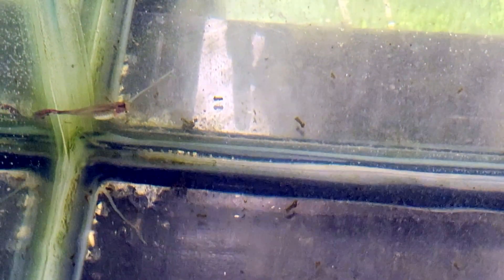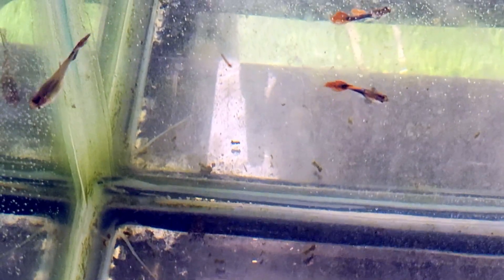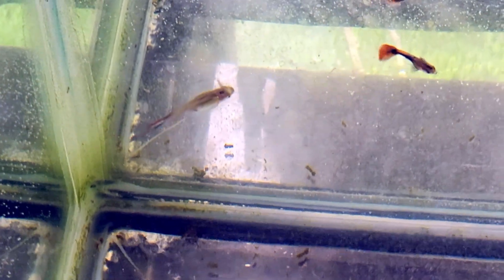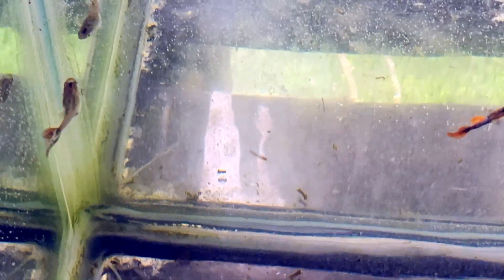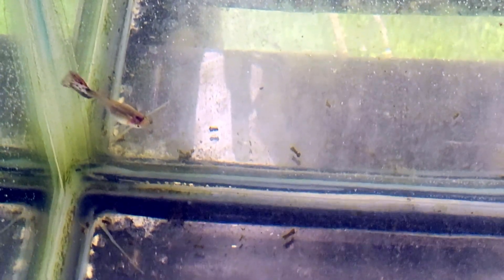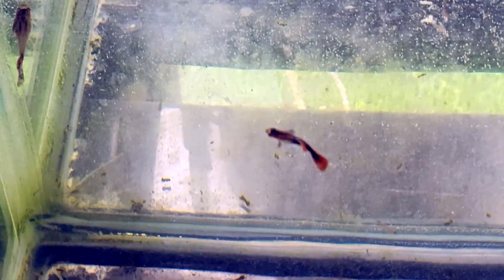Do you ever wonder why guppies are sometimes called the mosquito fish? Well, this right here is the reason. What you're looking at is a live feeding of mosquito larvae, and guppies absolutely love them. It's one of the most natural and nutritious foods you can offer, and it's something they instinctively go after, even if they've never seen a mosquito larvae in their life.